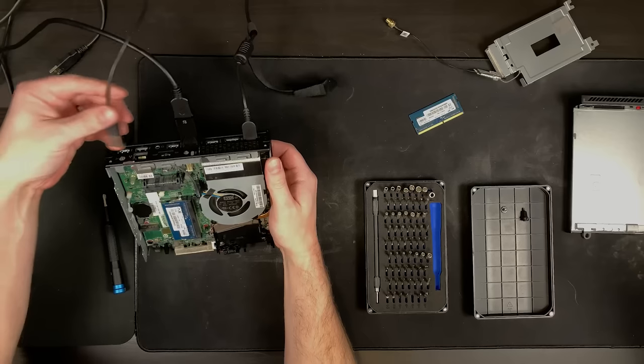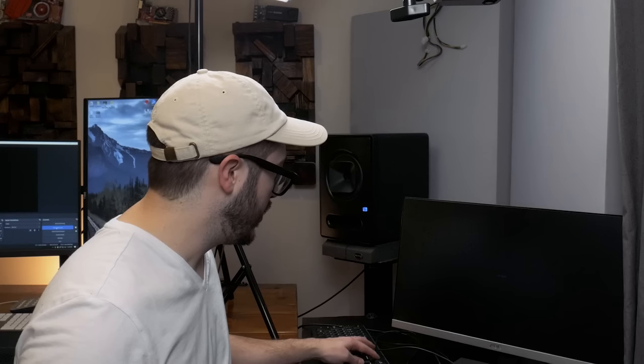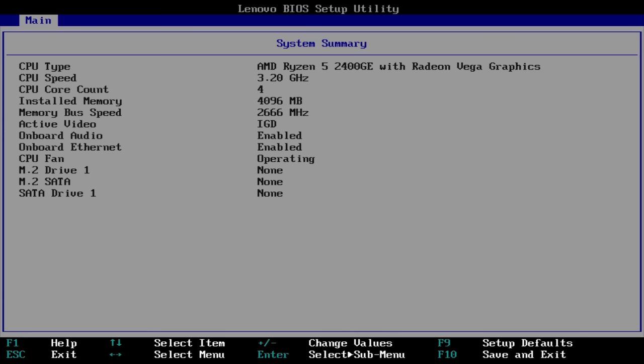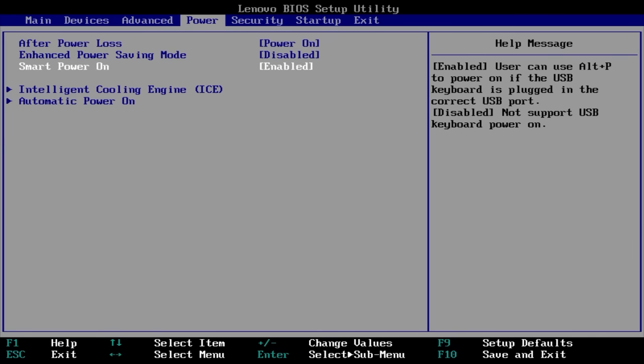I'm going to plug this keyboard back in and see if we can get to some kind of BIOS screen. I'm just going to try some keys - I didn't see any prompt pop up on the splash screen, so I'm just going to try Delete and F12 and hope for the best. Okay interesting - we have a system summary: AMD Ryzen 5 2400 GE with Radeon Vega graphics, CPU core count looks good, we have four gigabytes of memory. The system notes you can use Alt+P to power on if the USB keyboard is plugged into the correct USB port.